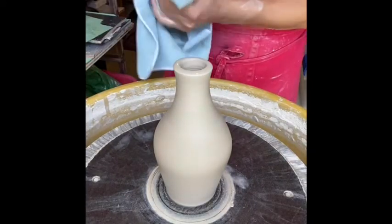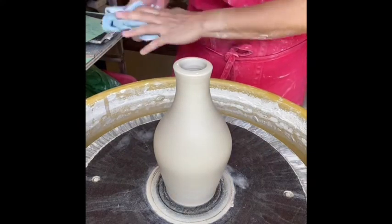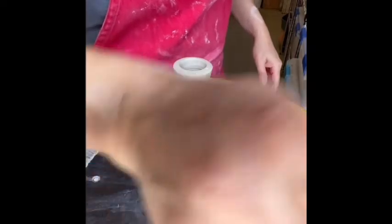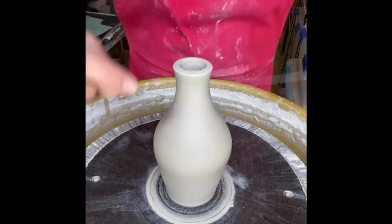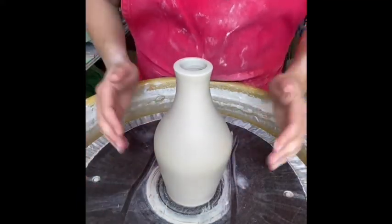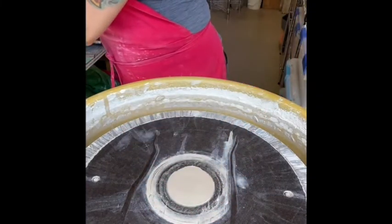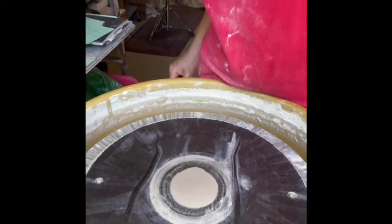Because as the clay dries, it wants to push back out. Now I have dry, clean hands. I'm going to get my wire and cut the bottom. Make sure to keep that wire straight, then gently slide my hands under and lift it off the wheel. I have a rack with a board that I put all of my oil bottles onto.